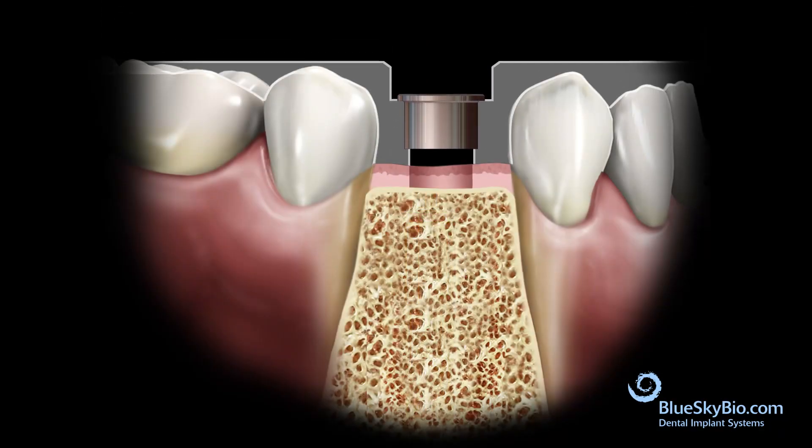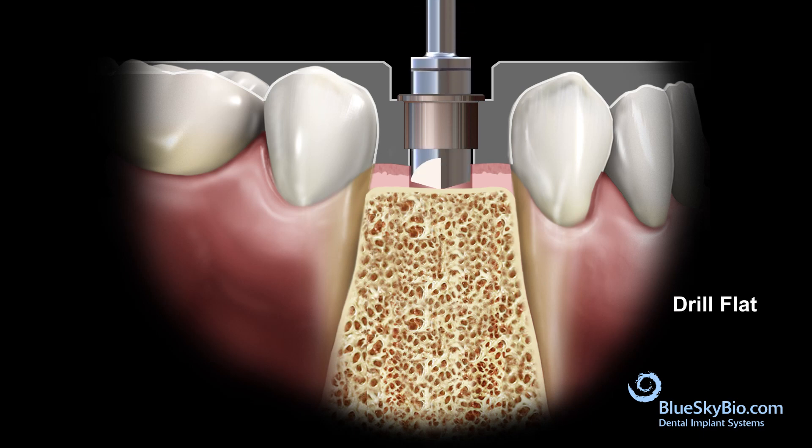The drill bit consists of three parts: the stopping section, the guiding section, and the cutting section. Insert the guide into the mouth, insert the drill flat, and activate the drill flat in the master tube only after it is inserted in the guide and centered by the master tube.